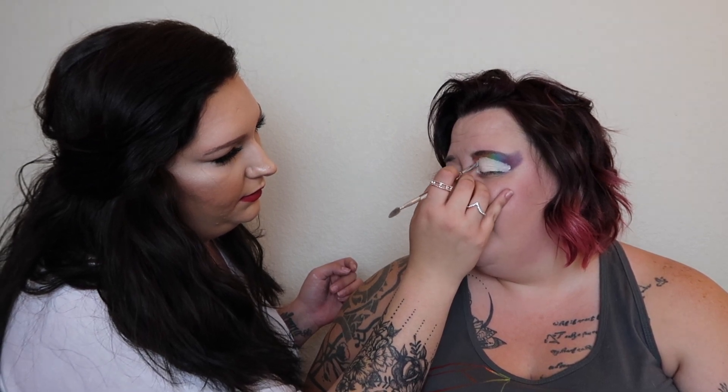I grew up not knowing what gay was — I didn't have any gay friends, there wasn't a lot of gay representation on TV. I genuinely grew up thinking all girls liked other girls but were just supposed to date boys. I thought that was just for show — that everyone was thinking about women but you had to date boys. So I just dated guys.